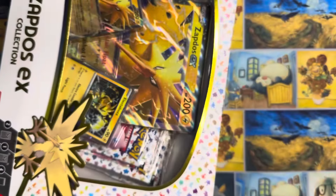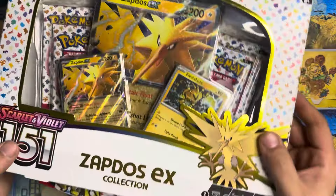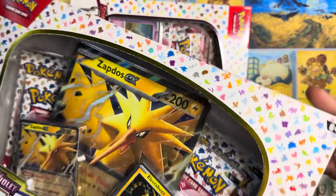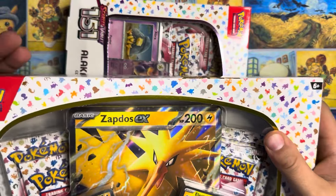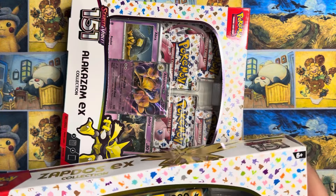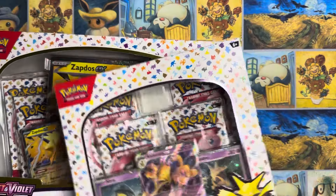Hey, hey everyone. How's it going? Augie with AugieTCG here, and today we got a repeat because the last time that we opened these guys, I got absolutely burned. So after my last opening, I went back to Costco. I bought two more of these double pack 151 boxes, and we're going to open them here today because I'm not going to go out on just an EX hit.